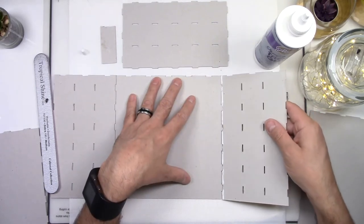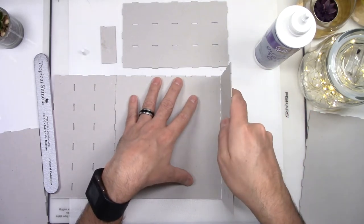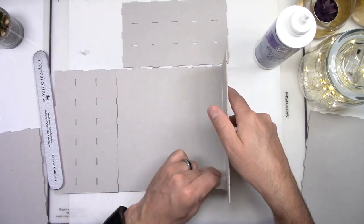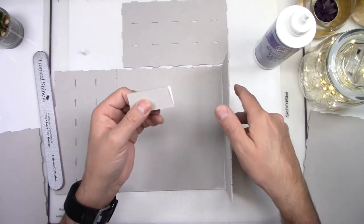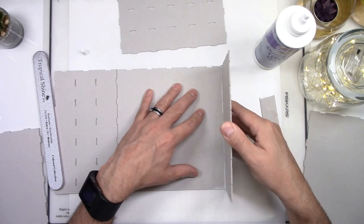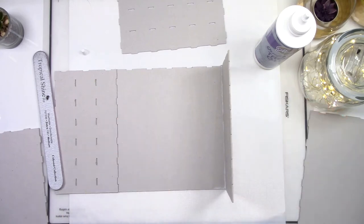Take your piece to the base or the bottom panel at an angle and then press. Remember to align the straight edges together. Your machine does a great job and you don't need any devices to keep your pieces together.